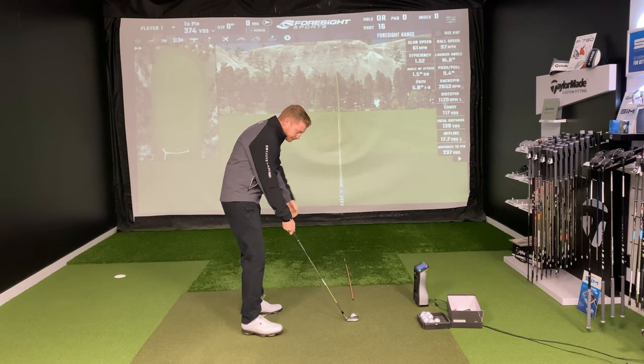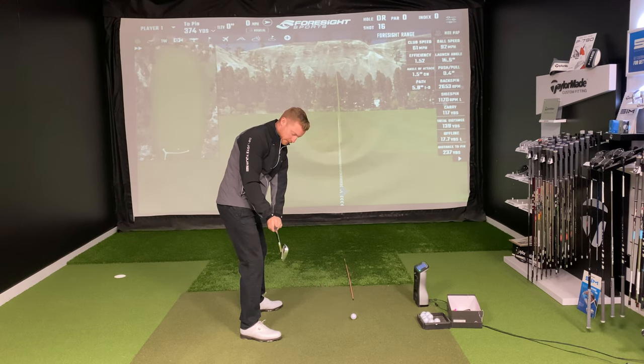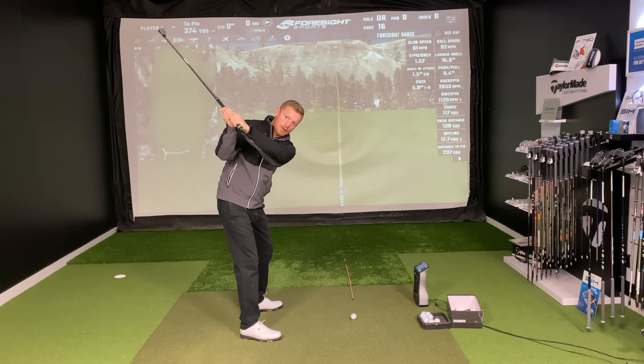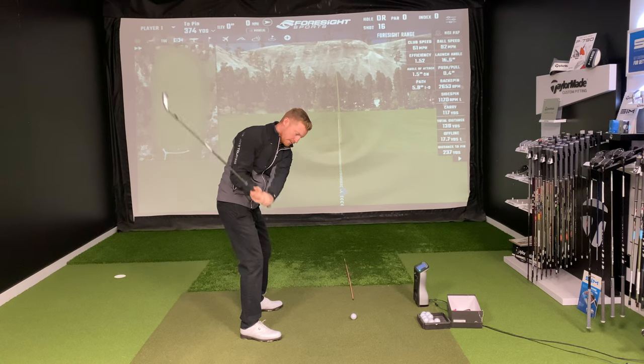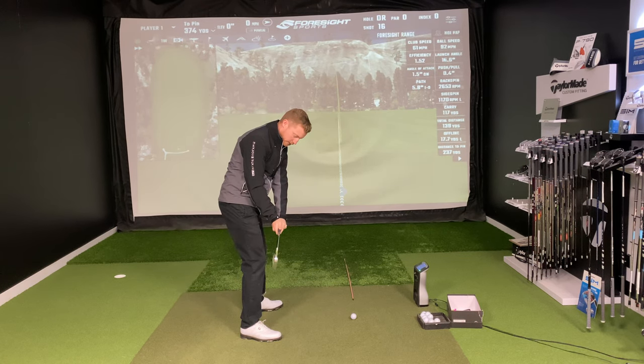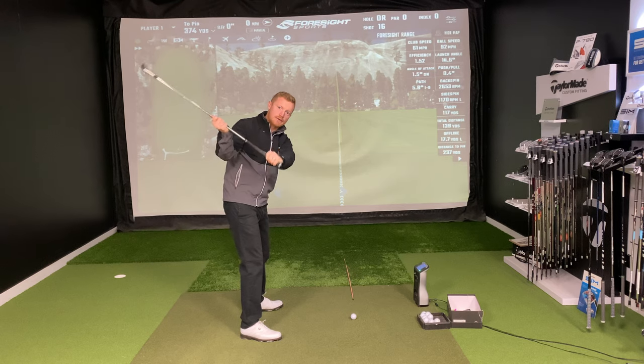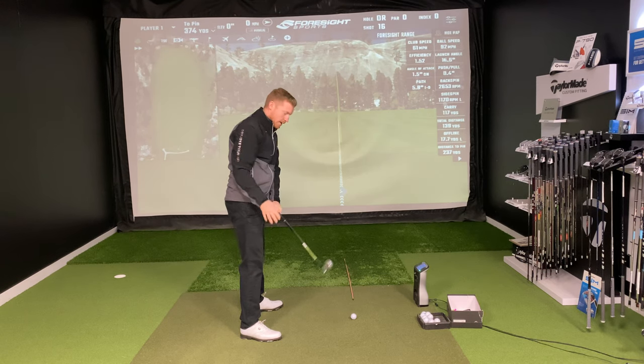We want to make sure that we're matching up the hand path to keep the connection. As we go back, you'll see the hand path works over my feet, quite close to my body and up. On the way down, I want to make sure that the hand path works back down the same line, or slightly inside, to get the club into a position where my hands are now over my toe line, so I can deliver the club nicely and avoid getting it too steep outside the ball.